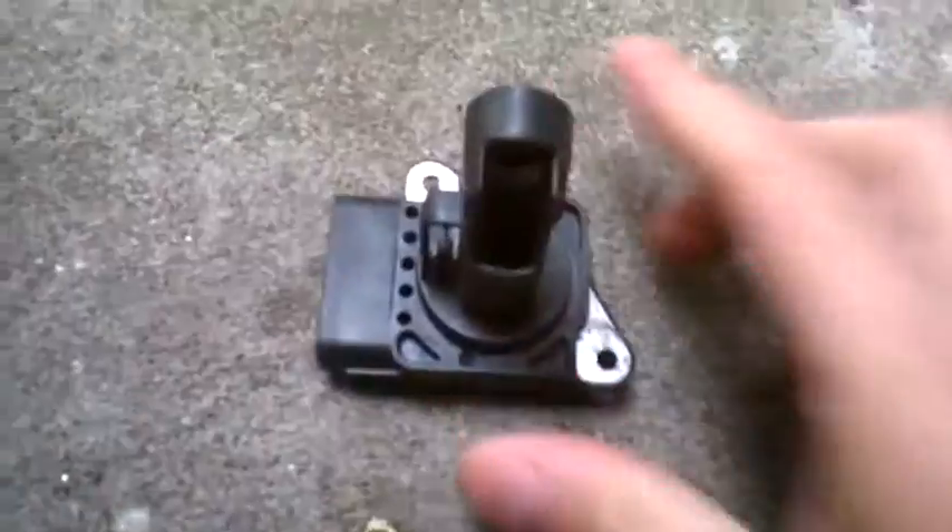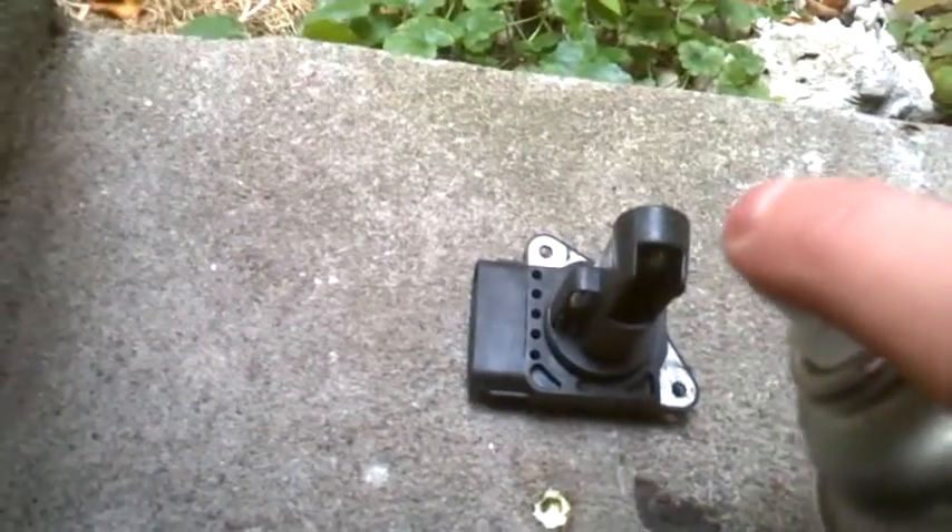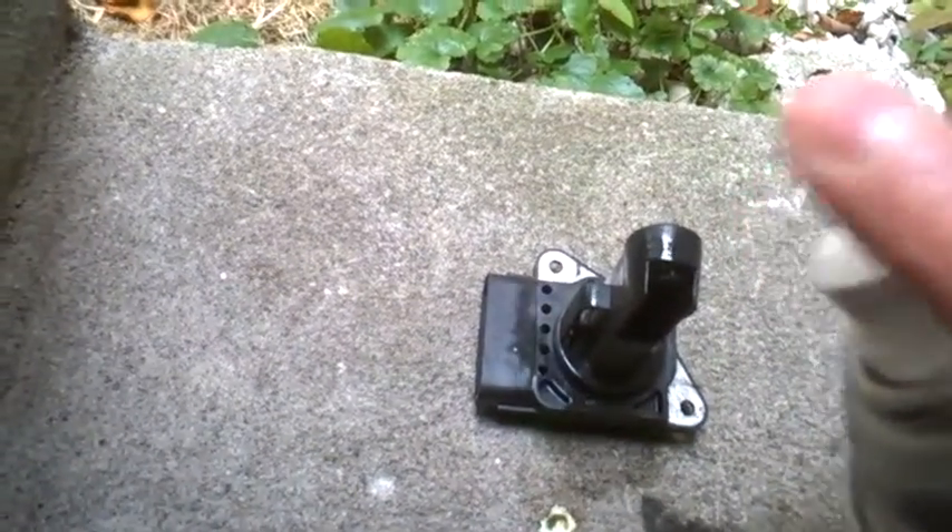If you don't remove this from the air intake, you won't be able to clean those wires. So you really need to remove the sensor and then spray on it. Try to do it carefully. But anyway, that's the whole idea.